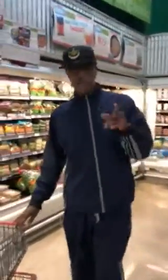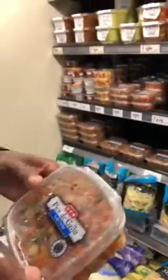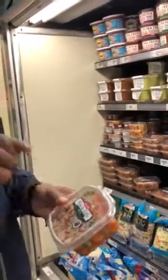Normally I make my pico de gallo from scratch, but I'm going to take a shortcut today and find my pico de gallo already made up. I'm going to go with a mild pico de gallo. It already has cilantro, onions, and tomatoes already diced up and everything. And this is a good way of doing it.